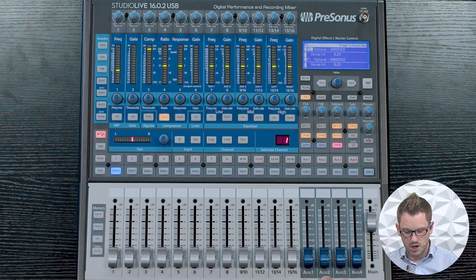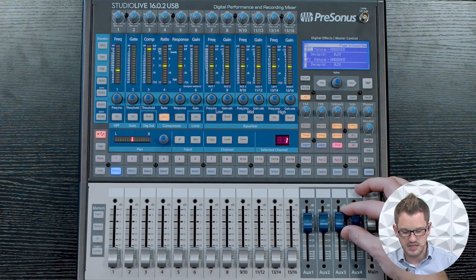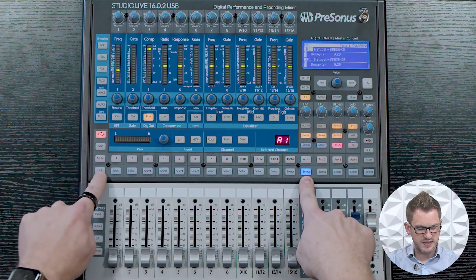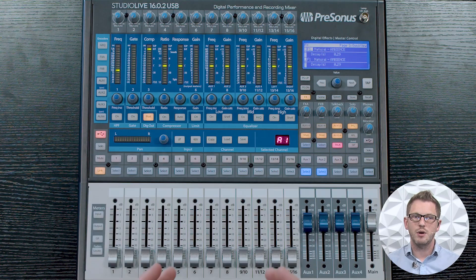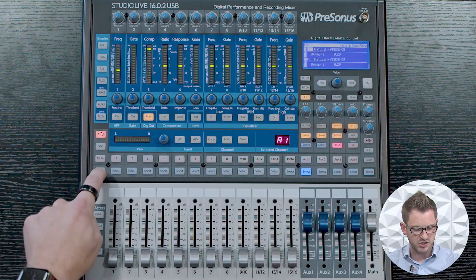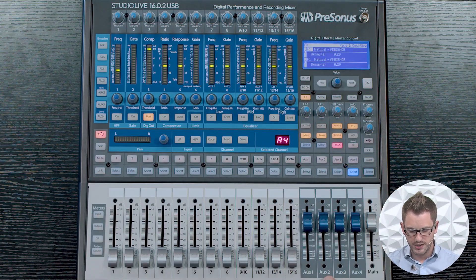Over on the right-hand side we have our Aux 1 through 4, and I have individual level control over all of these auxes. I can pair Aux 1 and 2 by simply selecting and then pressing the Link button right here. We now have linked Aux 1 and 2 together to make this a stereo pair — meaning that if we had some stereo in-ears to set up, I would want to link Aux 1 and 2. If I wanted to unlink them, I can just press the Link button again and they are back to 4 mono auxes.